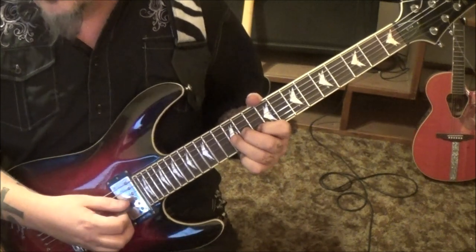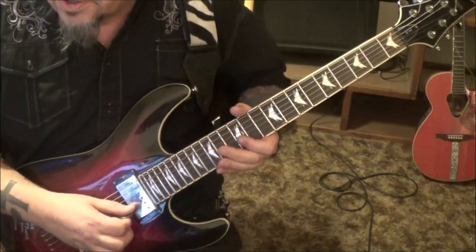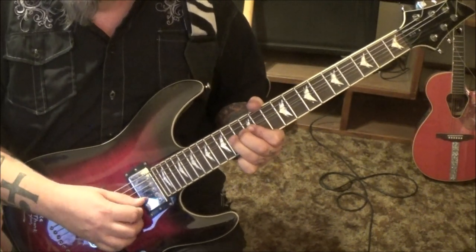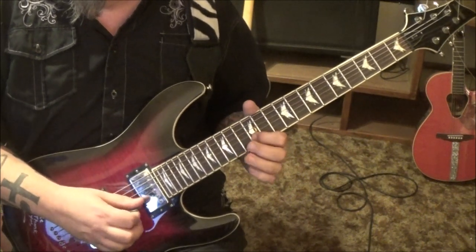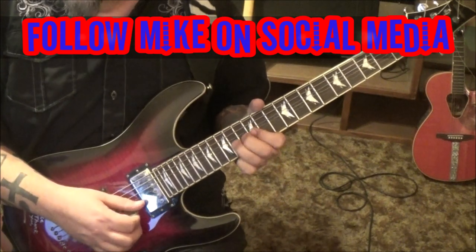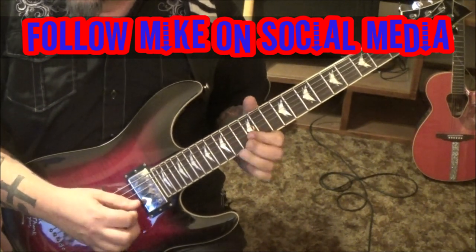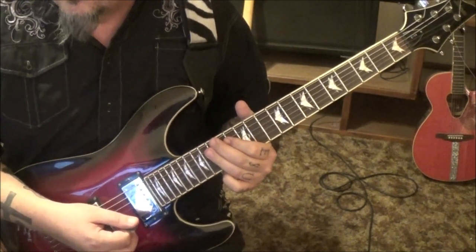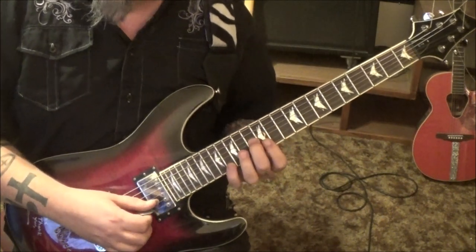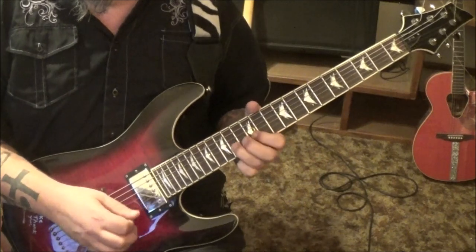To 12b, then first finger 12b vibrato. Then 13g, 14b — we're going to do a half step pre-bend, release, pull-off to 12. It's copying the earlier phrase. Then 14b and then 14b, 13g. 12, 12b, 13g — 12b twice, 13g, 12b. Here it is a little slower.